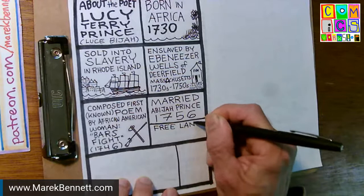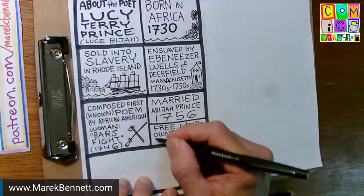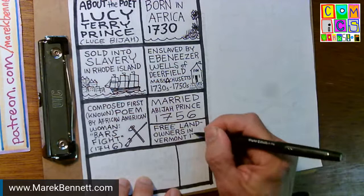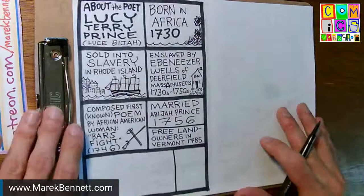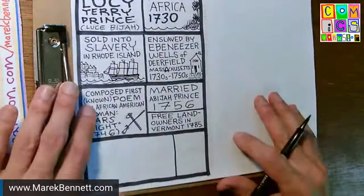Then by 1785 they appear as free landowners. She got free — maybe he bought her freedom, maybe Ebenezer Wells manumitted her, who knows. They're free landowners in Vermont in 1785. This is a very condensed biography — the high points of my reading as a cartoonist doing quick research on this person whose poem I'm drawing. I want to draw her poem, so I have to understand what her life was like.